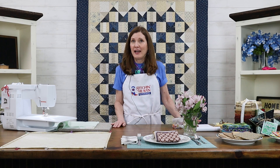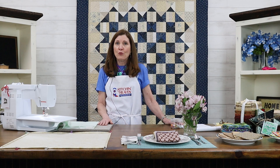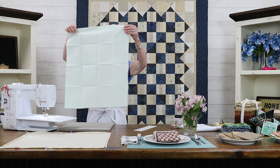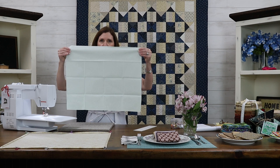Now that I've gotten you excited about mismatched napkins, I'm going to show you a really easy way to make them so that you're not stressed over it. This is a project that your child can do — even a beginner sewer can do this, and you'll really enjoy it because you'll see immediate results. First of all, you're going to unfold your fat quarter. Look — it's a nice, generous napkin size. It's 18 by 22 inches, and that's a great size for a napkin.